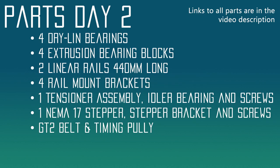Let's talk about the parts we're going to need for today. We're going to need four dry-lin bearings — you can use traditional bearings as well. We're going to need four extrusion bearing blocks, which are 3D printed. We're also going to need two linear rails, 440 millimeters long, and four rail mount brackets that are 3D printed. We'll need one tensioner assembly, one idler bearing with screws, one NEMA 17 stepper, a 3D printed stepper bracket with screws, one GT2 timing belt, and a timing pulley. Links for all of that are in the description.